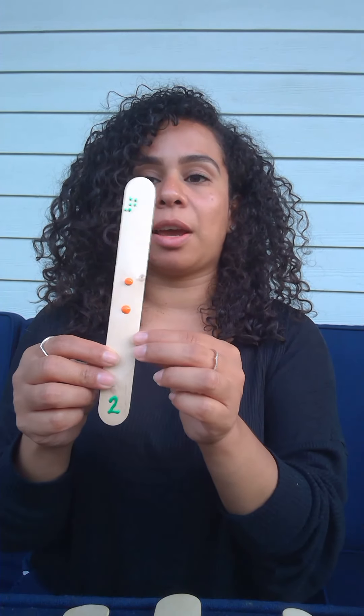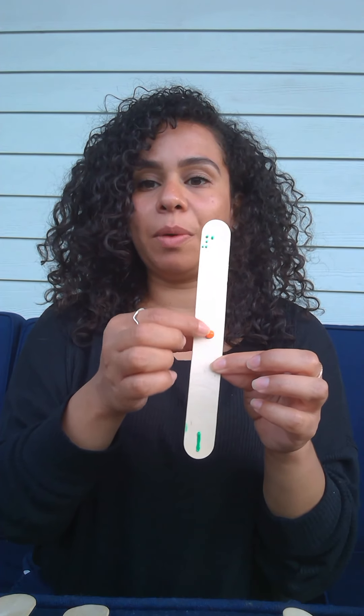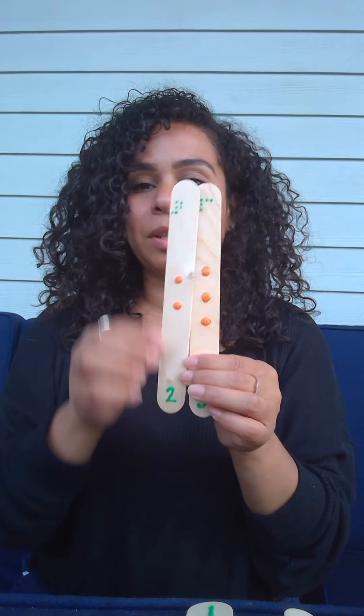Or have the child pick a different one. Which one's on your right side? It's a number two. The one on your left side? It's a number one. Do you remember which one was in the middle? It's a number three. There are so many ways that you can play with these popsicle sticks and numbers on them.